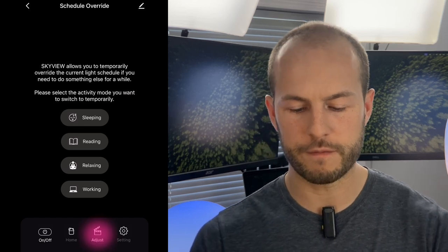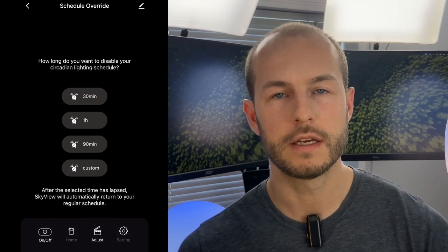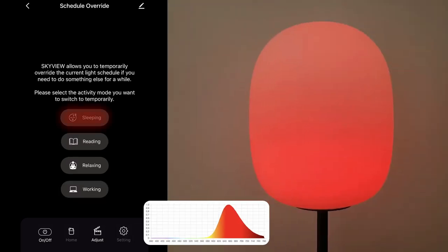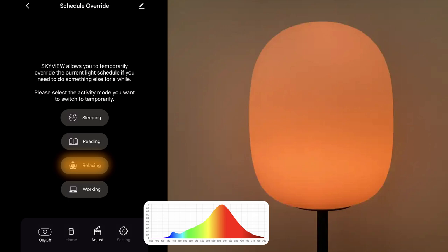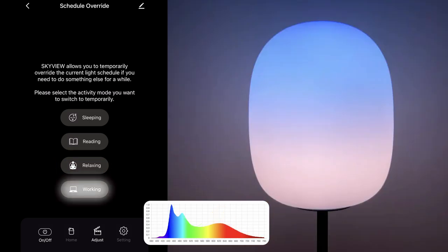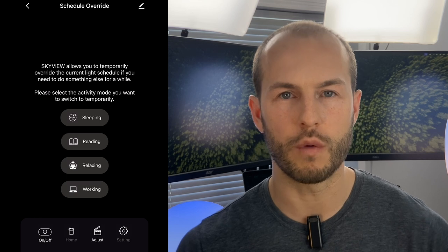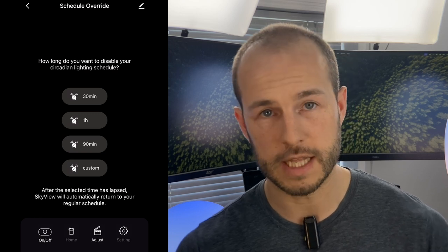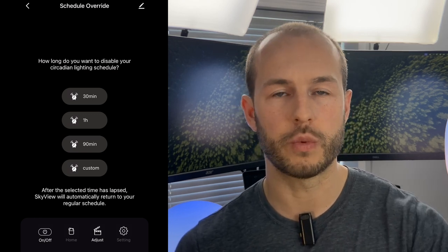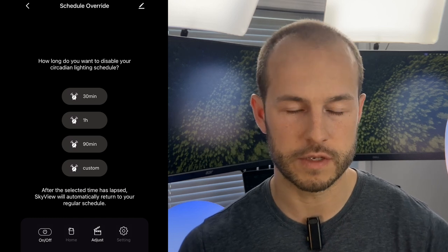There's one more feature: the Adjust Modes, which let you override the schedule with four presets. Sleeping mode is just a dim red light. Reading mode is a 3,000 Kelvin white light. Relaxing mode is a 2,200 Kelvin warm white, similar to the evening mode I prefer. Working mode is just daytime at 100% brightness. You can set a timer — 30 minutes, one hour, 90 minutes, or custom — and once the time's up, it defaults back to the scheduled mode.